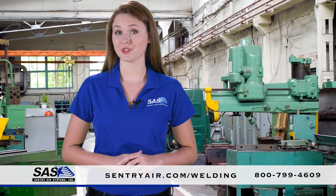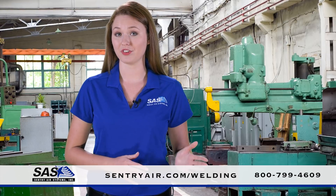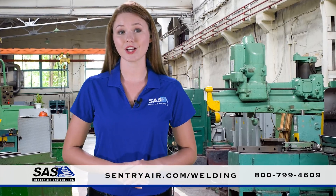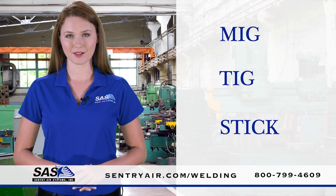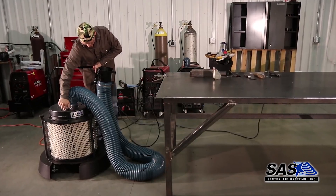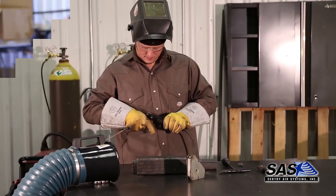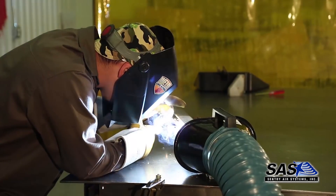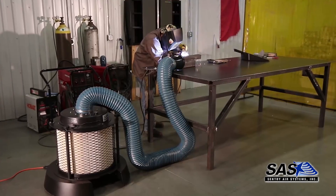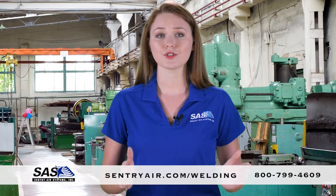Welding fume extractors from Sentry Air Systems provide remarkable respiratory protection from fume and particulate generated during welding activities such as MIG, TIG, and STIC. Specifically designed as engineering safety controls, our welding fume extractors utilize a powerful fan to pull welding fume and particulate away from the operator's breathing zone and into a commercial-grade, high-quality HEPA filter.